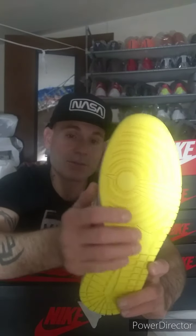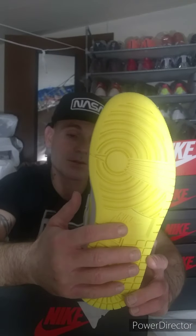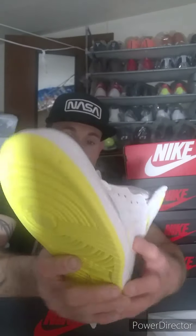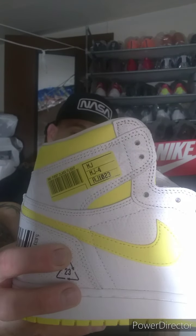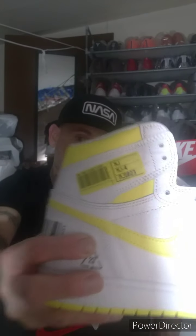The bottom outsole is all yellow — it's called dynamic yellow. On the side of the shoe there's a yellow swoosh with all white, and there's a yellow tag that says 'First Class Flight.' The tag also has 'MJ' and 'AJ1023,' meaning Air Jordan One and number 23 — his jersey number that he played with. On the back of the shoe there's a barcode with some very cool numbers.